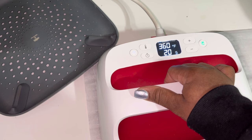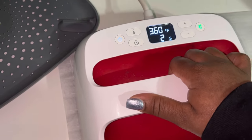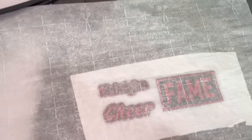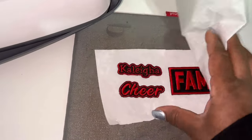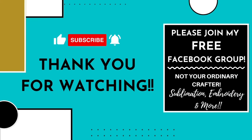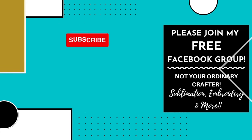You can press it at medium pressure — you don't need to press too firm, just medium pressure is perfect. Here's a final look at my embroidered patches. Let me know what you guys think. If you want to know how I create these patches from start to finish — like how I digitize them — let me know in the comment section. Thank you so much for watching.